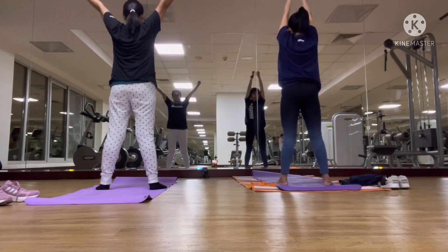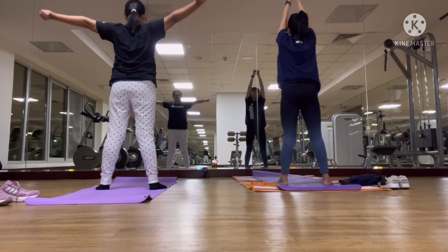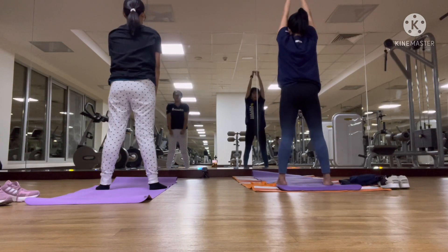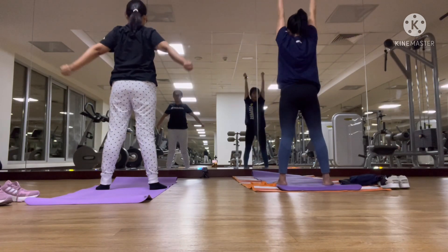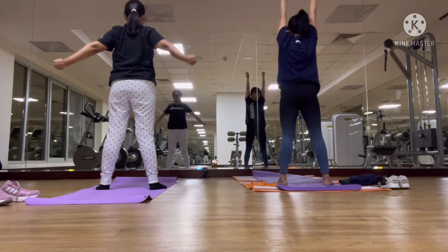One. Swing the hands up. Inhale. Exhale. Three. Four. Stretching your elbow. Five.